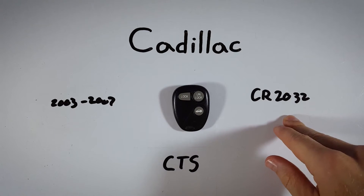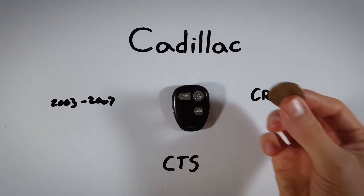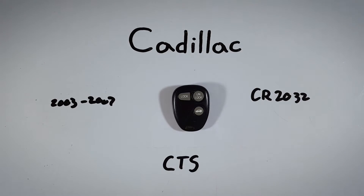The only thing you will need is a CR2032 battery. If you'd like to get one online, I will put a link in the description that will take you to Amazon where you can pick one up for just a couple of bucks. The only other thing you will need is a regular coin or flathead screwdriver.